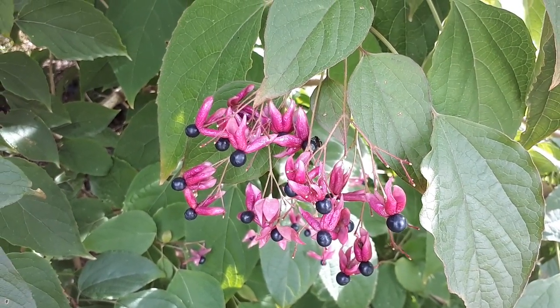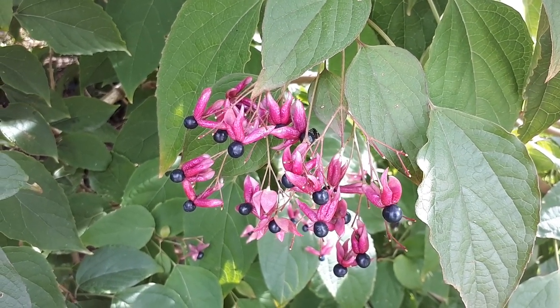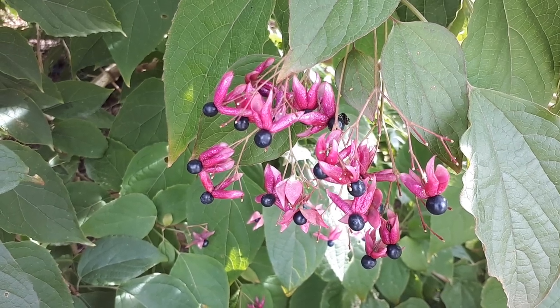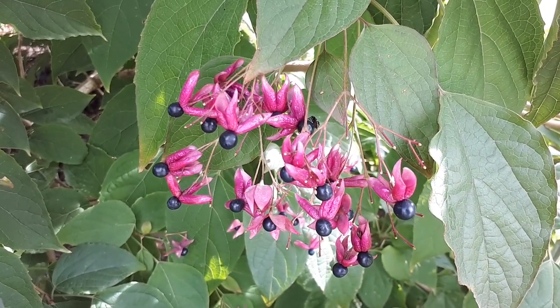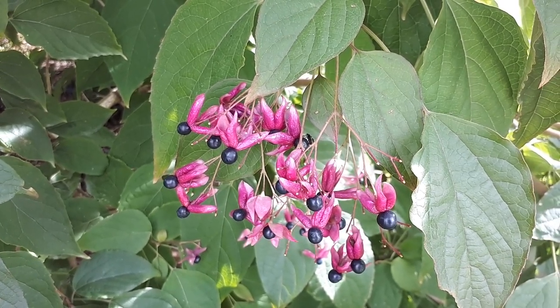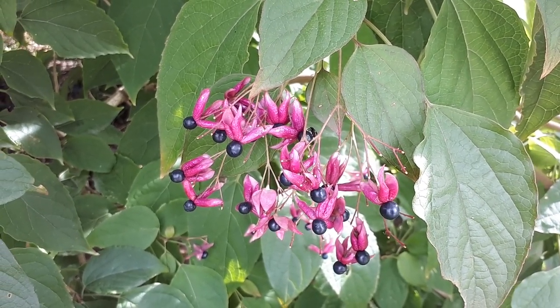Clerodendrum trichotomum, agroplants.org. Horrible name for a beautiful plant. This is also known as Harlequin glorybower. Let's start a little bit about this plant.